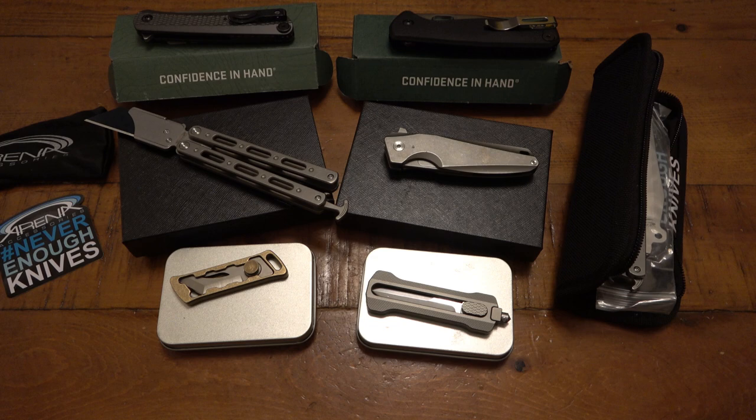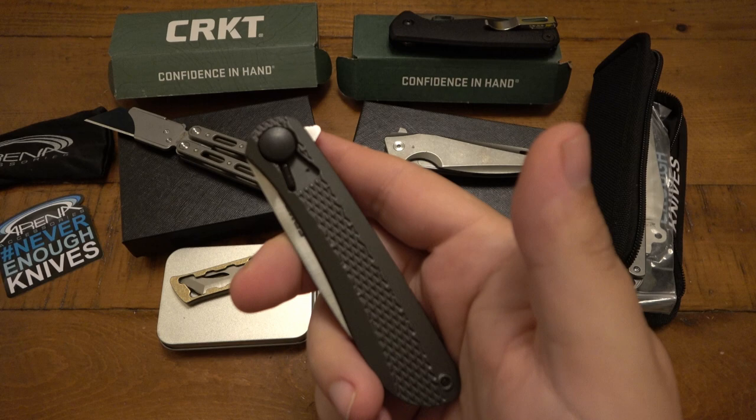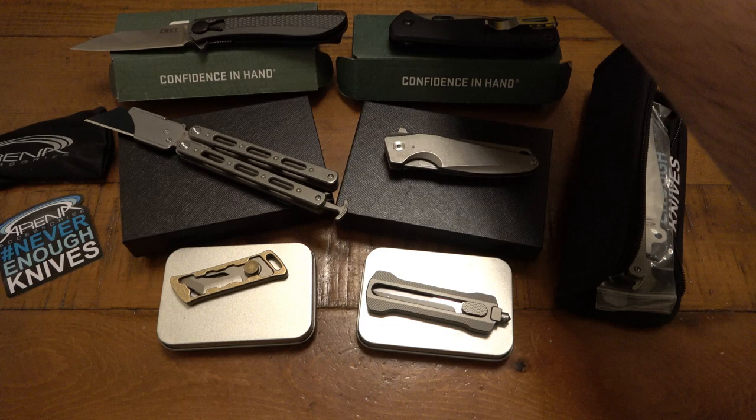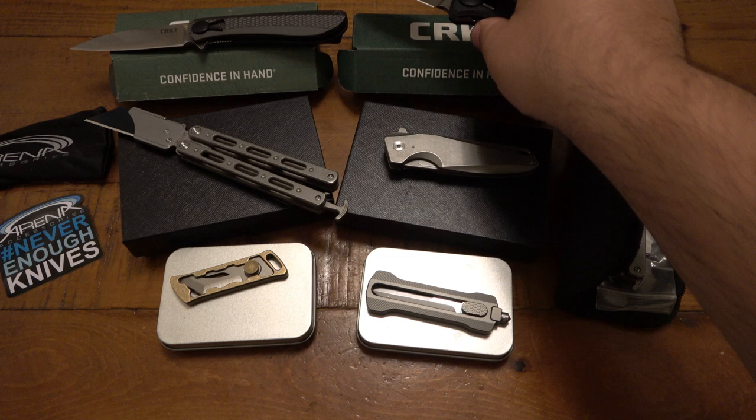I did pick up two CRKT models — both have the CRKT Field Strip technology. One is the Home Front, if you remember the original Home Front, very cool knives. This one is the Slacker, a Ken Onion design, so maybe I'll do a video about that in the future. And also another Field Strip model — this one is the HVAS. Pretty interesting — I'll do some thoughts on both of them but we'll wait for the review.